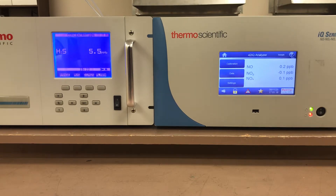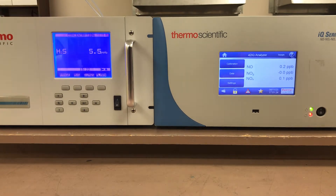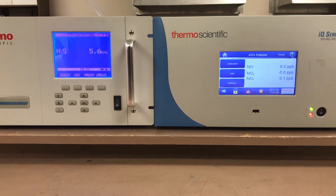Hi everyone, Jim with CDNova Instruments again. Today we're looking at the I-Series Analyzer versus the IQ-Series Analyzer — specifically the maintenance on these instruments, how to do preventive maintenance schedules, how to monitor the maintenance, and how it's done differently between the I-Series and the IQ-Series instruments.